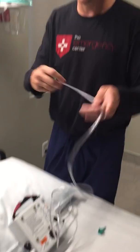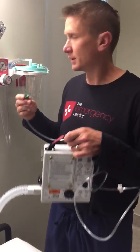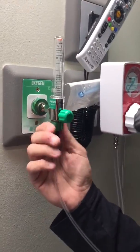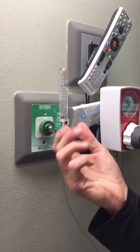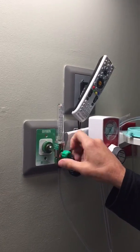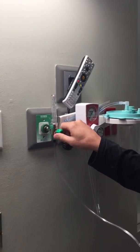The next thing you're going to do is take this connector from the vent and just screw this in down here, and turn the oxygen on all the way so it doesn't open anymore.